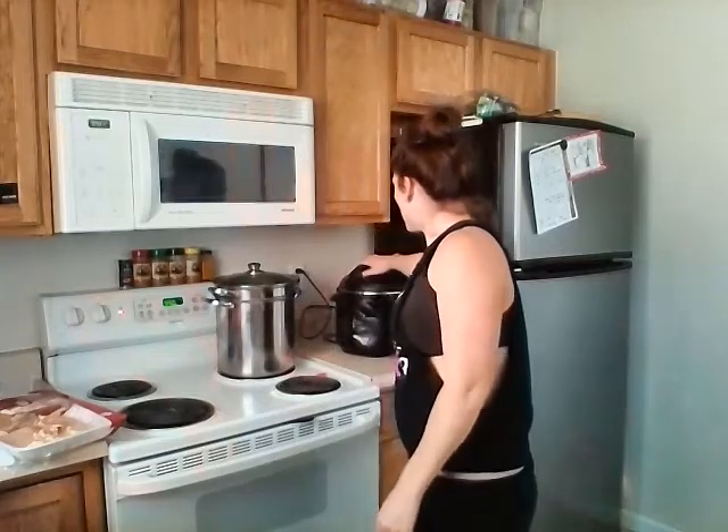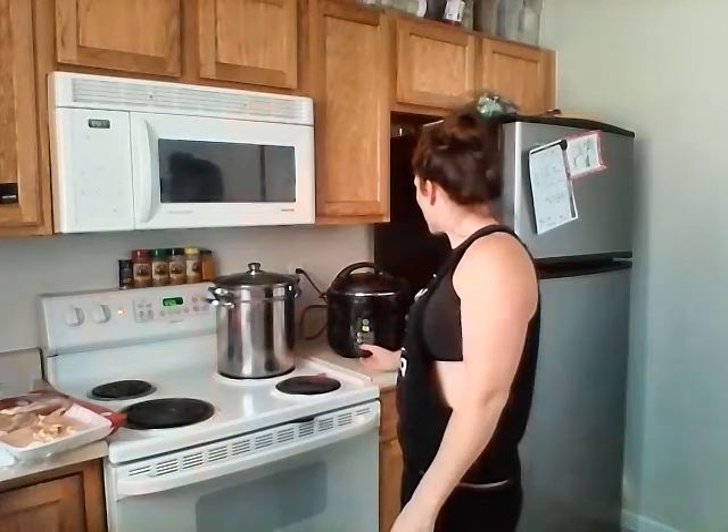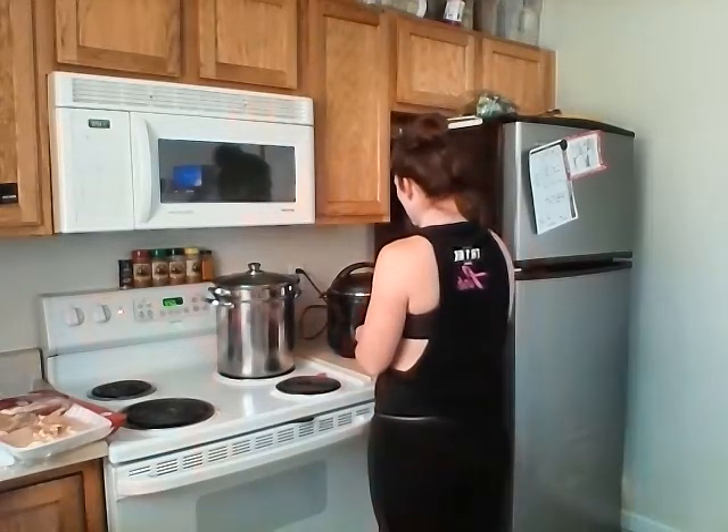I have chicken breast in my rice cooker slash slow cooker. I'm just cooking it on high speed, about 25 minutes.